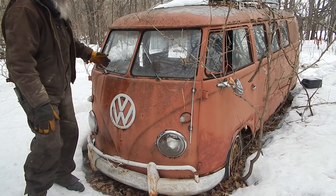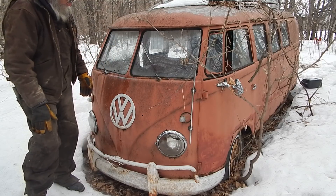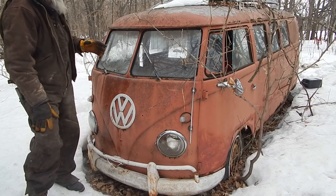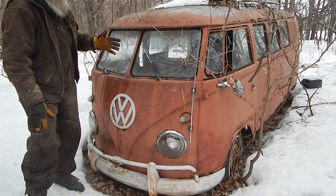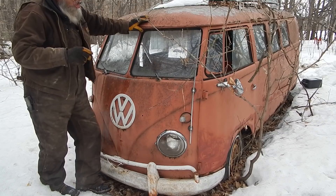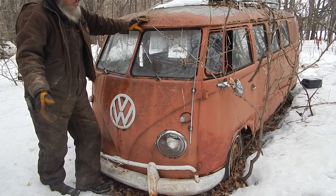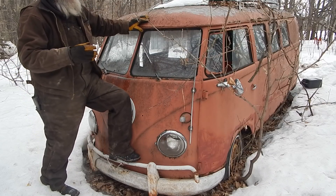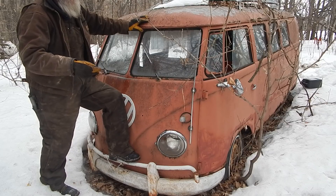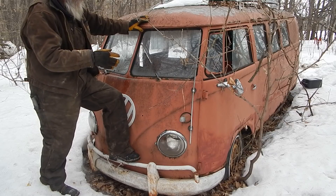There are some body panels I'd like to replace, but like I said it's really not in too bad shape - there's a little glass that needs to be replaced but all in all it's doable. These old buses have gotten to be quite collectible, and they're really cheap to run.